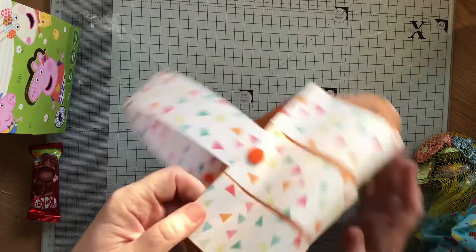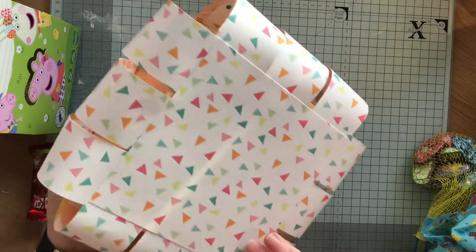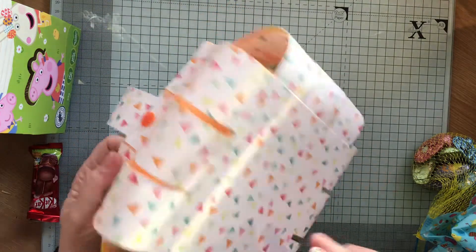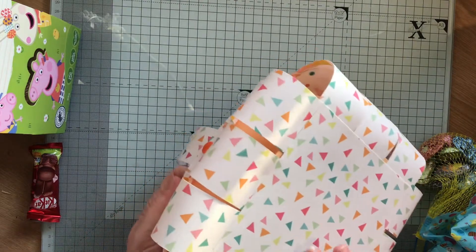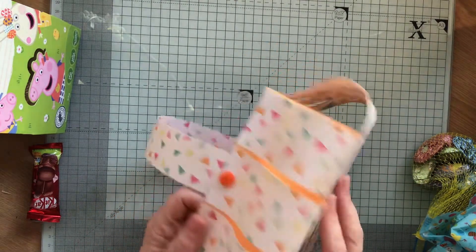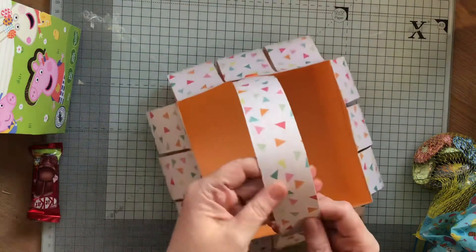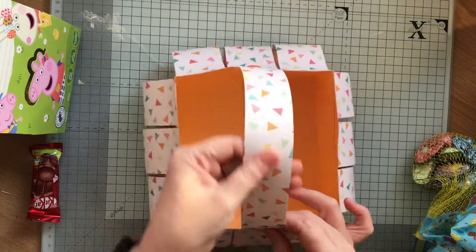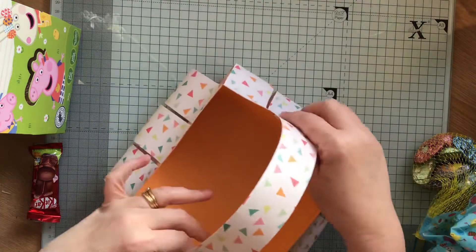I've covered the bottom with another piece of coordinating paper, which was from one of the First Edition pads that I hauled from Craft Label recently. Then I've doubled the handle strength - folded in half and stuck - and I've used my poppers to put the handle on.